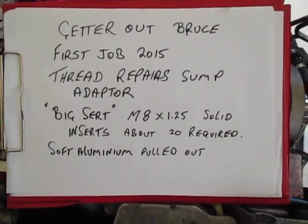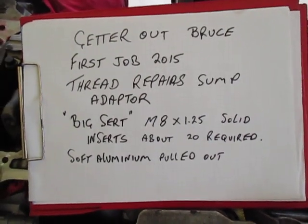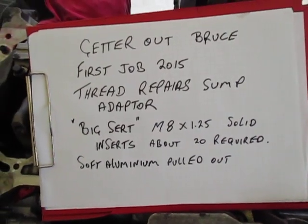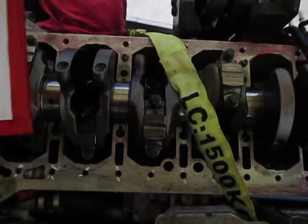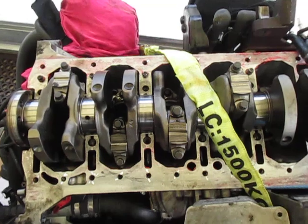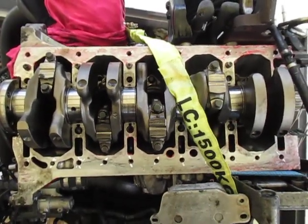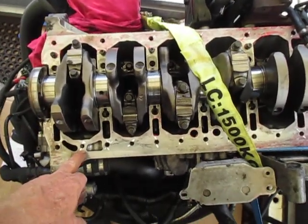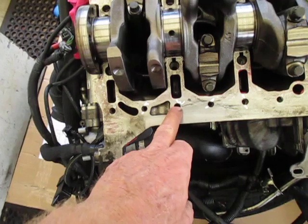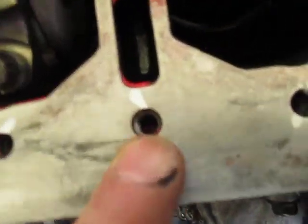G'day, this is Bruce and welcome to my shop. We're on the back of my ute — or truck, whatever you want to call it — and we've got a motor here that I picked up from a garage. It's a five-cylinder motor, and the sump adapter is upside down. The threads have pulled in this aluminium over time.